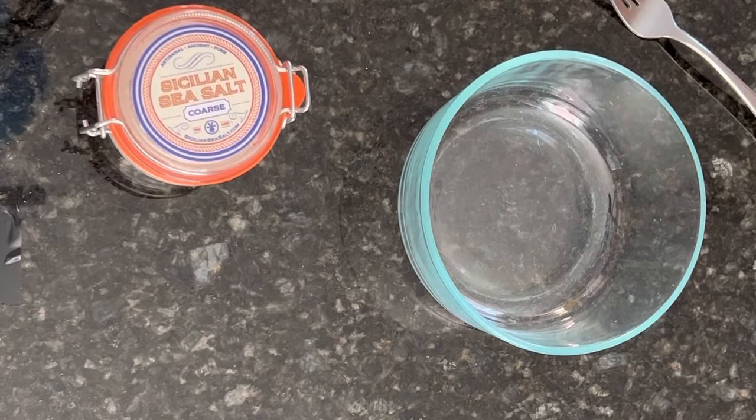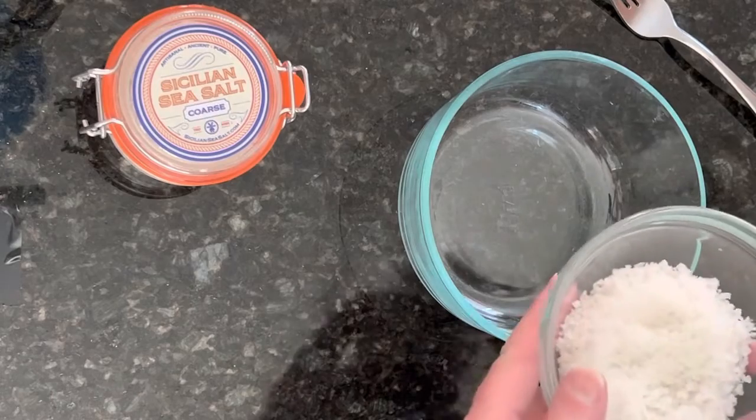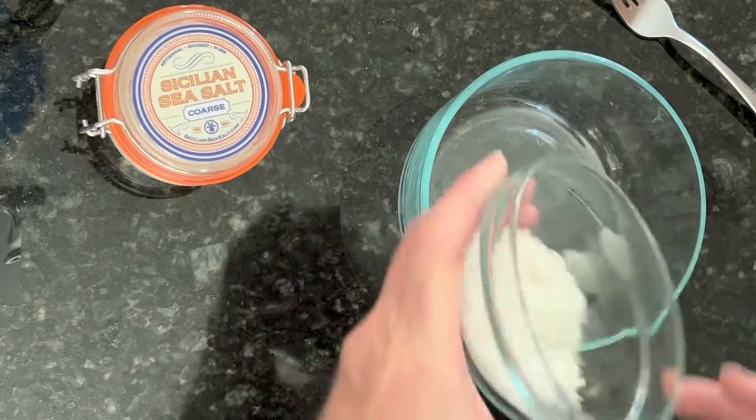Today I'm making a simple rub for pulled pork. I'm going to be using a pork butt, 10 pounds, and for that amount of meat I'm going to start with Sicilian sea salt, the coarse sea salt, and I'm using four heaping tablespoons of this.